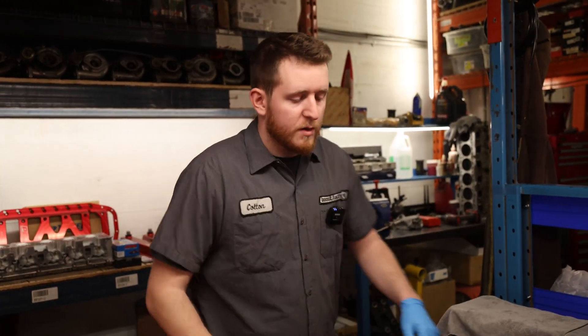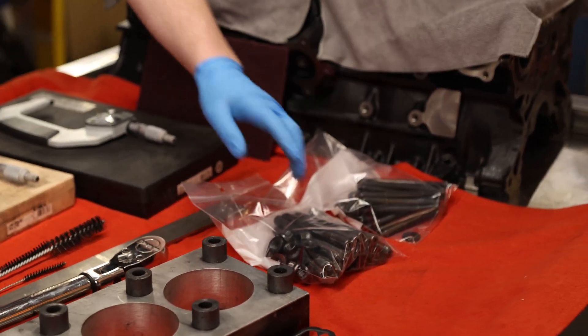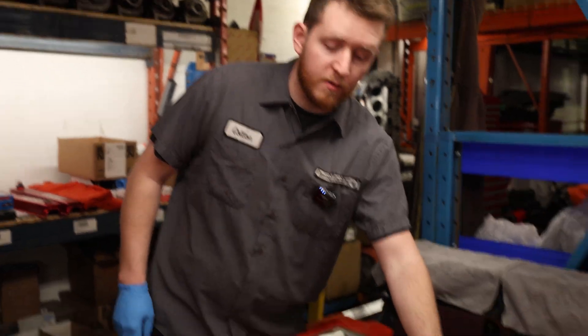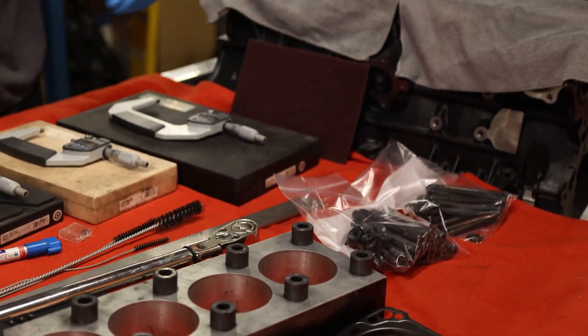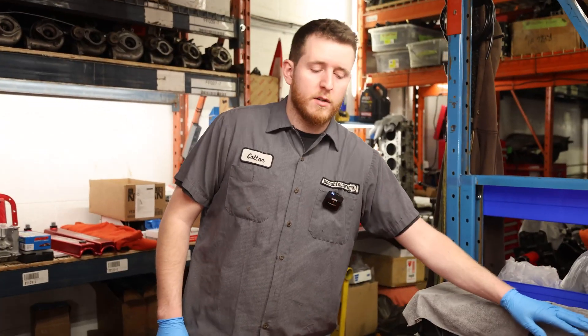Along with the torque plate, you're always going to want to use the hardware that you're going to be using to assemble the engine. I go as far as making sure the position that the hardware is installed in goes back in the same spot - so if this head stud is measured in this position, that head stud goes back in the same position. Same with your main studs - you always want to use the same main studs you're going to be using when you actually assemble the engine. It keeps it consistent.